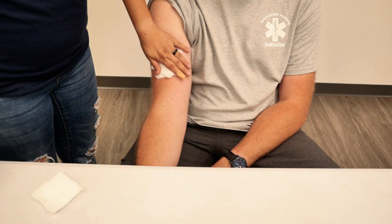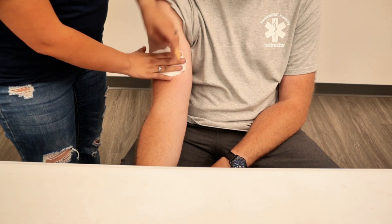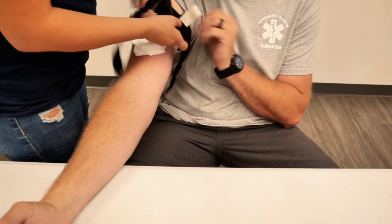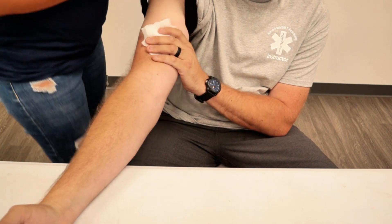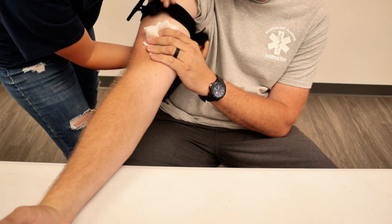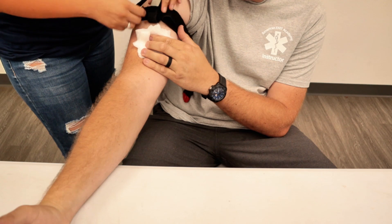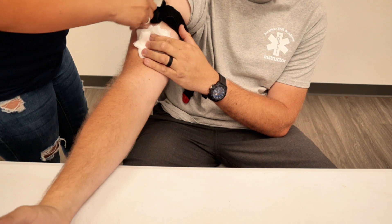If the patient is still bleeding after a decent amount of gauze, we're going to take a tourniquet. We're going to do it above the wound, as high as we can. We're going to take the tourniquet and cinch it down. We're not going to cross over because we still need access. We're going to take the windlass and just twist until there's stoppage of blood flow.